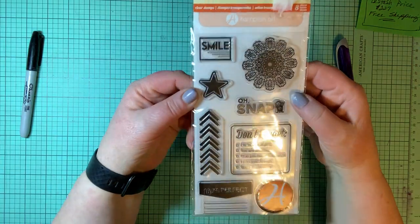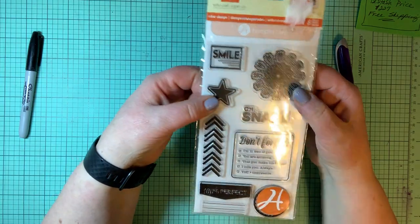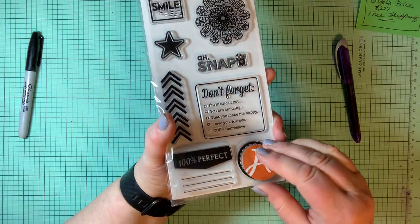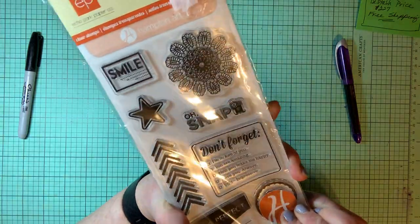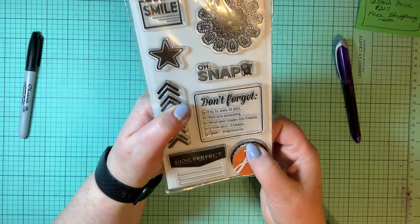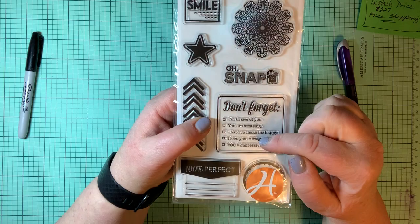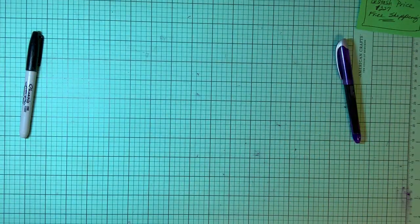Here is an Echo Park stamp set — smile. There's a big mandala-design star, 'oh snap,' the running arrows, '100% perfect,' a camera in a circle, and then sentiments: don't forget, I'm in awe of you, you are amazing, you make me happy, I love you always, you equals impressive.